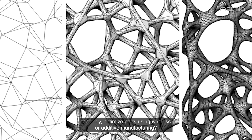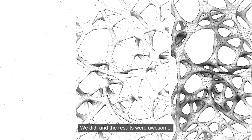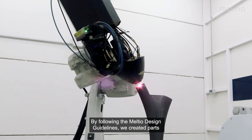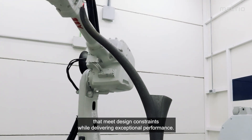Have you tried to fabricate topology optimized parts using wire laser additive manufacturing? We did, and the results are awesome. By following the Meltio design guidelines, we created parts that meet design constraints while delivering exceptional performance.